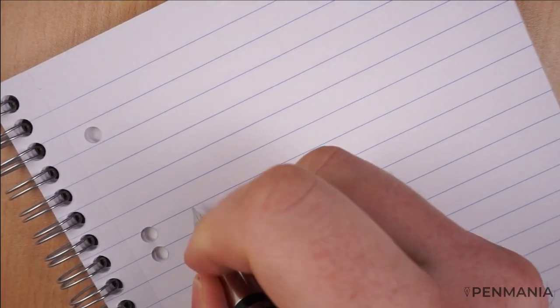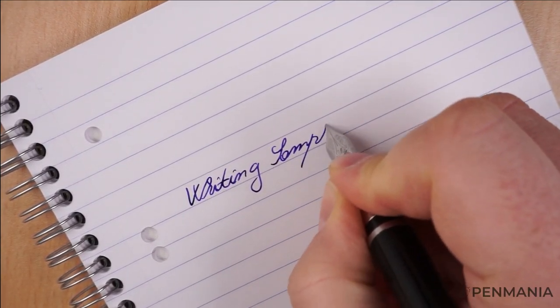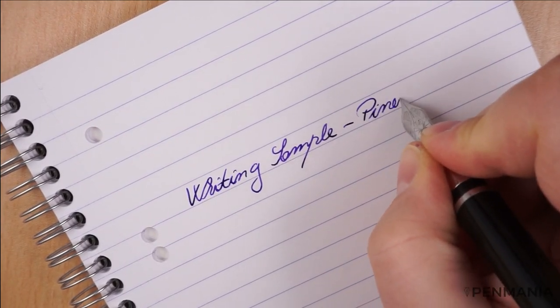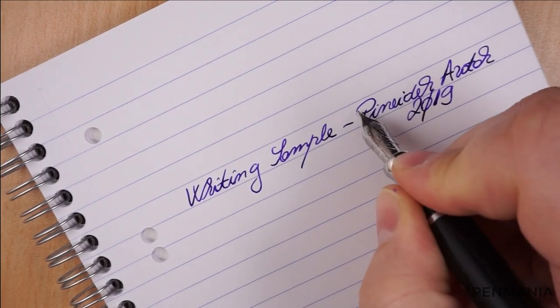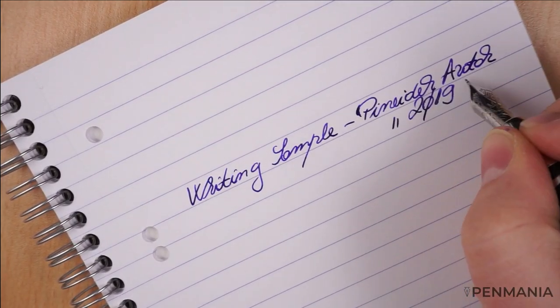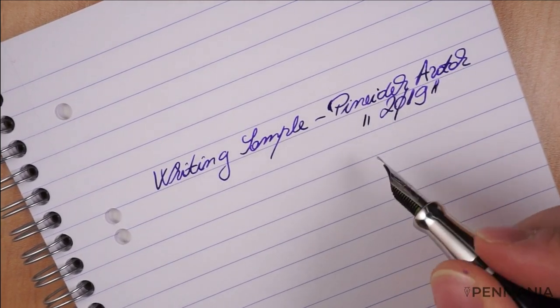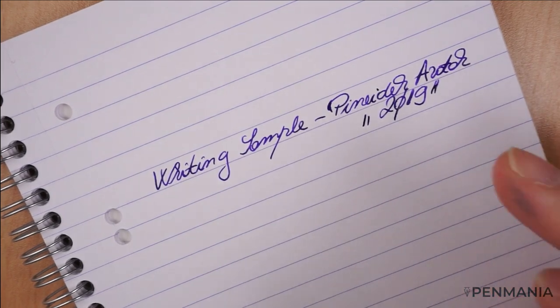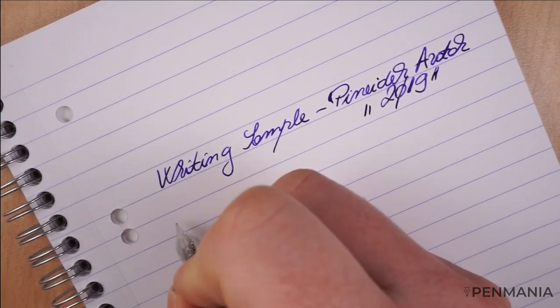Second type of paper — we have the Clairefontaine, 90 grams paper. It has a certain point, so if I rotate a little bit, I think I tend to skip, especially for some letters. I don't consider it to be a baby's bottom. I have nibs that have this issue and it doesn't matter how you keep the nib, it will manifest itself. It's not that — it just has a soft point where you need to keep it. I think that's the only thing.